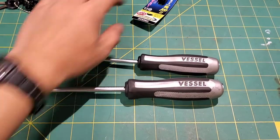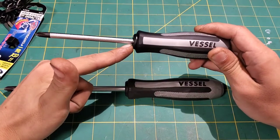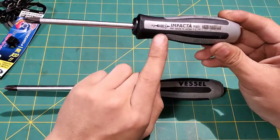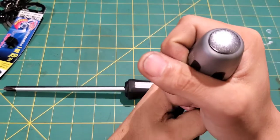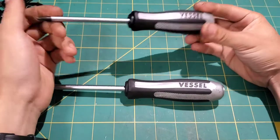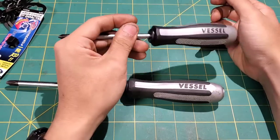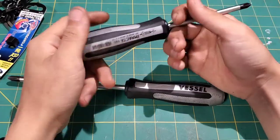These are impacting screwdrivers — it shows it right there. You put them in the fastener, apply a little turning force, whack them with the hammer, and they'll turn like an impact driver. They don't turn quite as far as an impact driver, but they're a lot more compact.